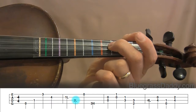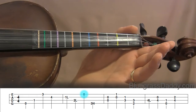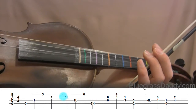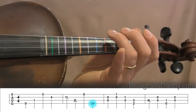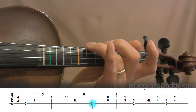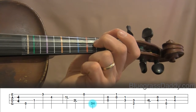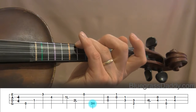That 2L note is actually an F natural. Next we have an open E — pretty easy. For the last note of the second measure, we're playing a 3H on the G string — three-high, between three and four, played with the third finger. That note is a C-sharp. To correct myself: the 2L I mentioned earlier is an F, not a C — sorry about that. So we just played a three-high, or C-sharp, on the G string.